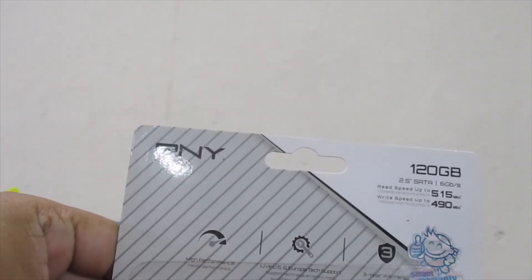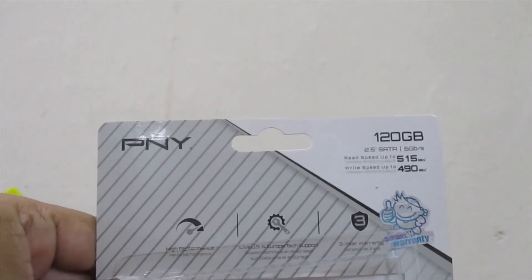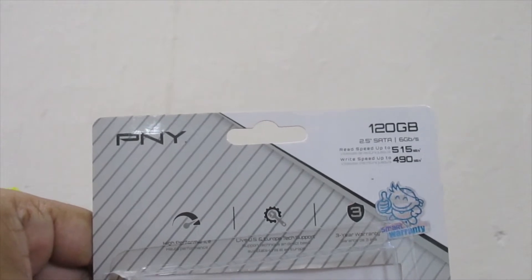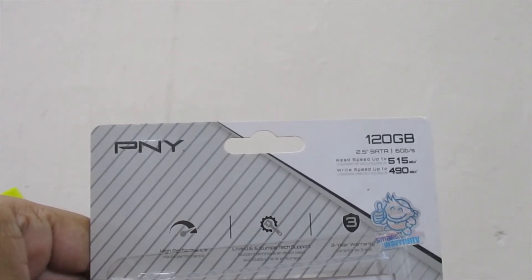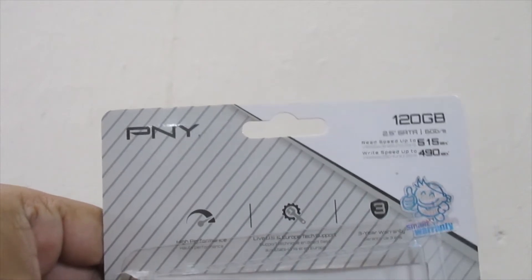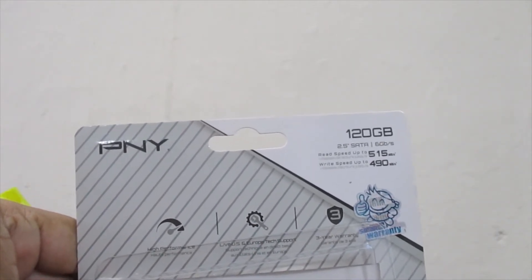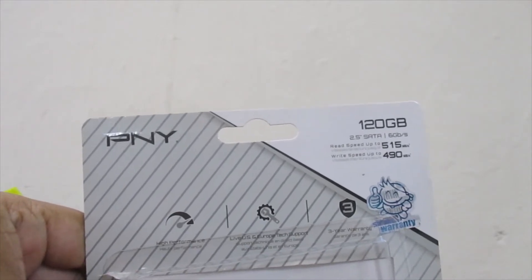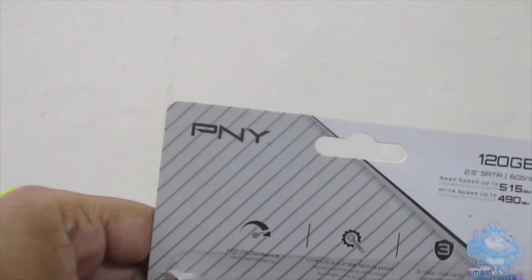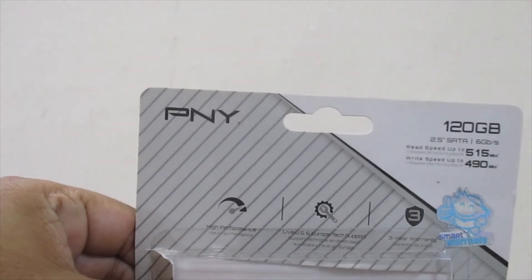The SSD is not all the same — especially the WD SSD. You have to consider the size. A 120 GB SSD is a low price, around 200,000 BDT. The CS900 SSD with 120 GB storage is around that price.